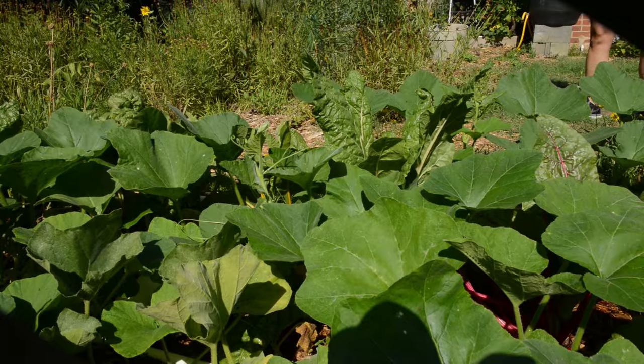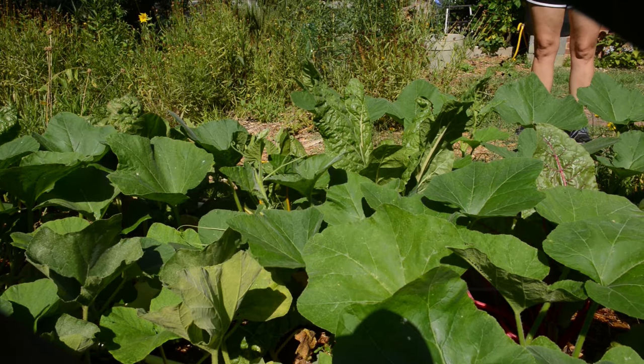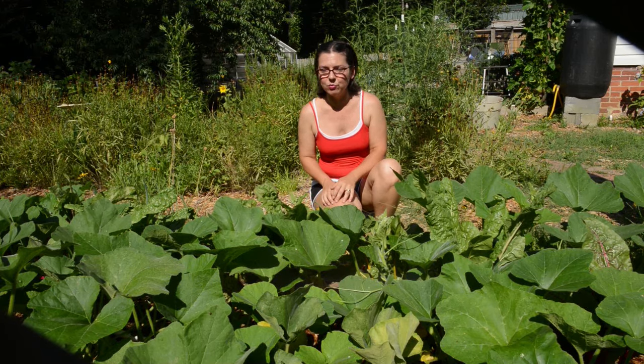In this bed in particular, this is a really nice setup because the squash leaves are shading the roots of the Swiss chard. Since it's a leaf vegetable, Swiss chard is really susceptible to wilting in the heat, and I think having the squash plants shade the roots helps the Swiss chard immensely.